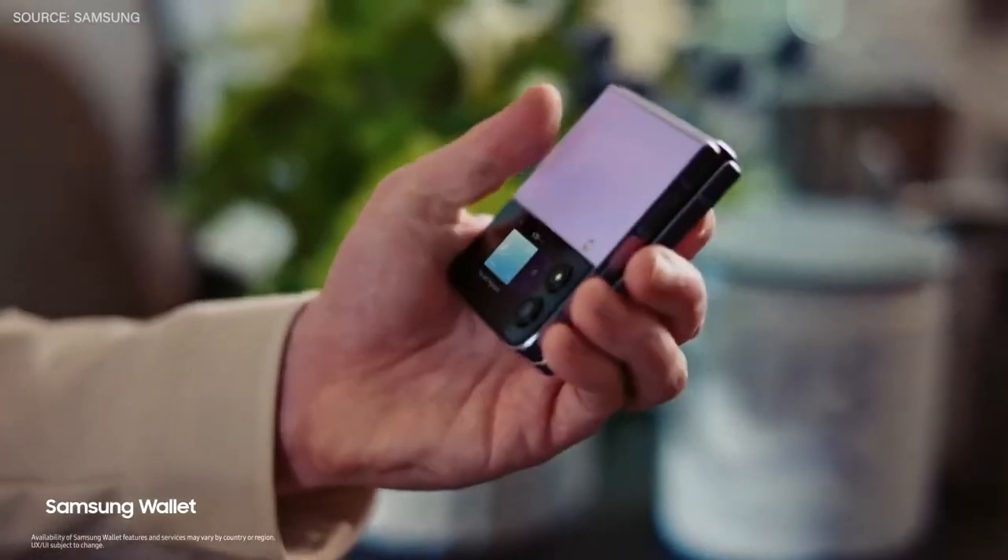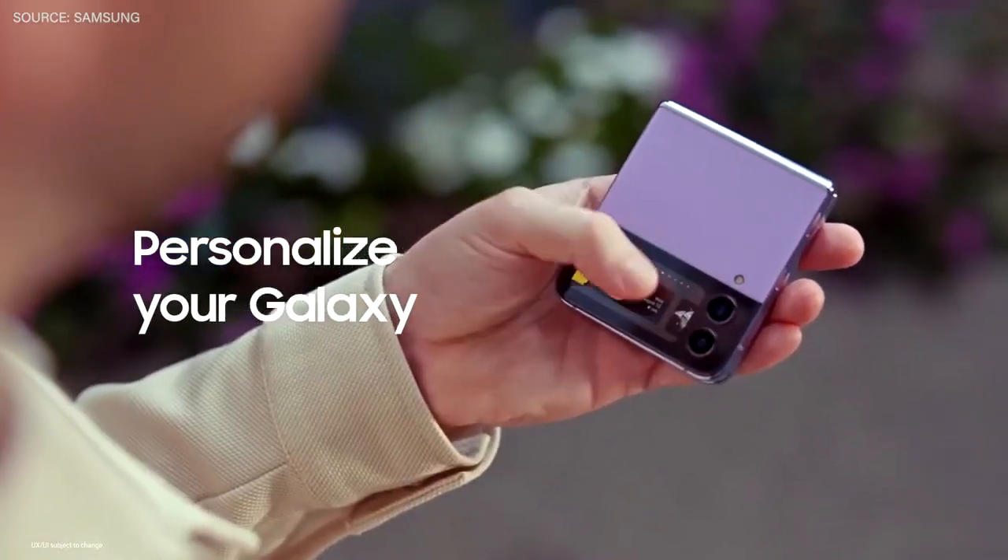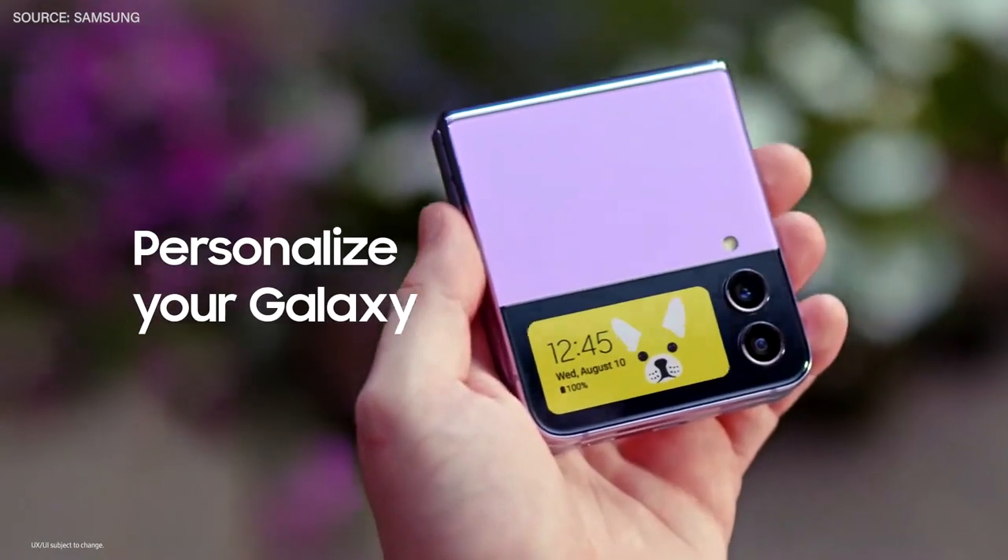My cover screen even makes it easy to pay for a cup of coffee. You can customize the cover screen with your favorite clock, GIFs, or even videos.